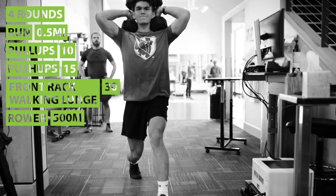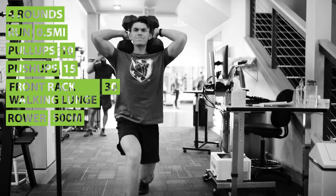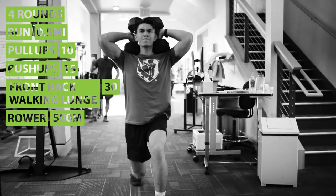Jump back up again, do your half-mile run, ten pull-ups, fifteen push-ups, but this time you're going to do thirty front rack walking lunges. Then your five hundred meter row — you're done with round two.